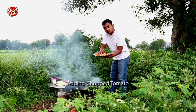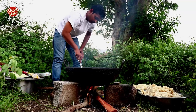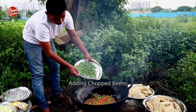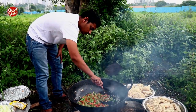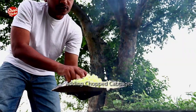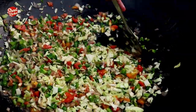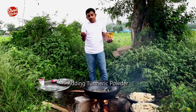Adding chopped tomato. Adding chopped beans. Adding cabbage. Adding turmeric powder.